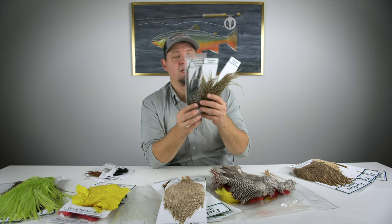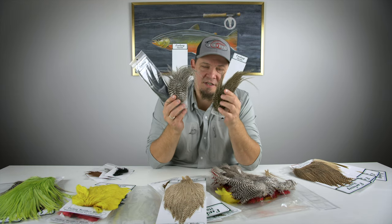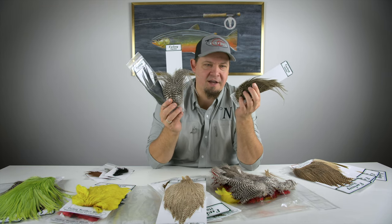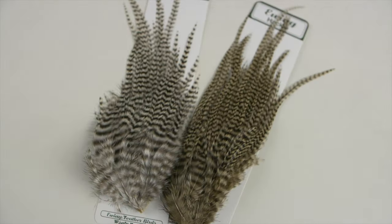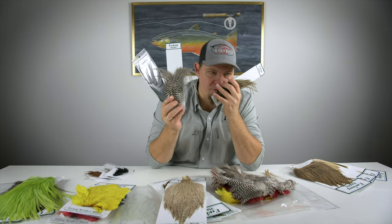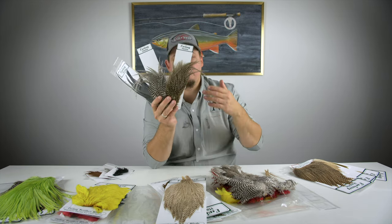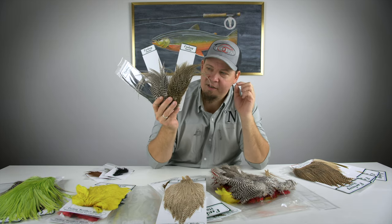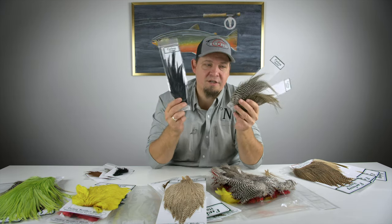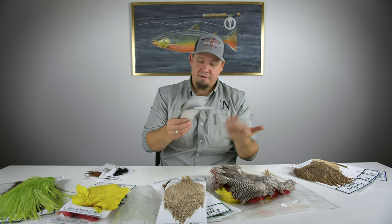Ewing also has other patches — these are called the Ewing woolly bugger pack. It's a small amount of feather selected to tie woolly buggers, which are normally tied in sizes eight, six, and four. This means these packs are also perfectly suited for coastal sea trout fishing or lake fishing with streamers. You get a smaller amount than on a full cape, but all feathers are perfect in size for woolly buggers and streamers, without paying the full price of a full cape — great value for money, available in all the cool colors from Ewing.